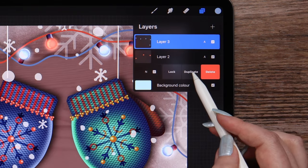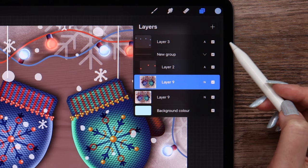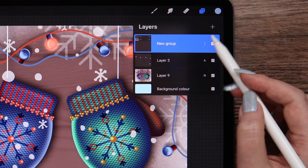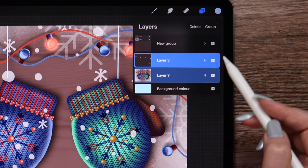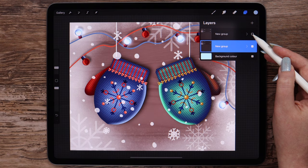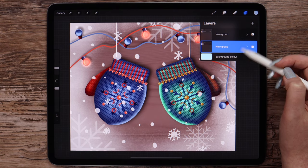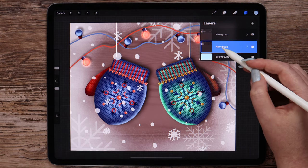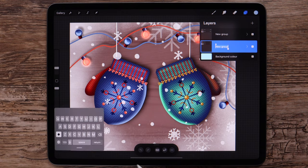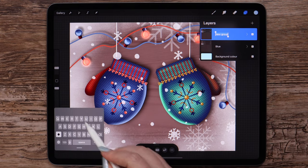I will duplicate the base layer and group it with the layer with red lights. We can go and merge these layers too. Now if we switch between the groups, we can already see how the animation will look. This way we have two frames for the future animation. I will rename this group into 'blue' and another one into 'red', according to the colors of the lights.